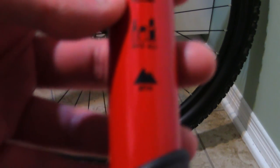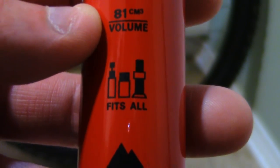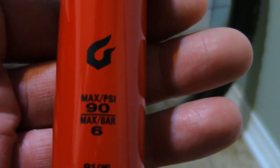Let me show you guys what it says on the backup pump packaging so you guys can see. It fits all valves — and there's an adapter for another type of valve. Volume is 81 cubic centimeters. And on the top here — let me put my hand in the background to help the camera focus — it says 90 PSI, 6 bars.